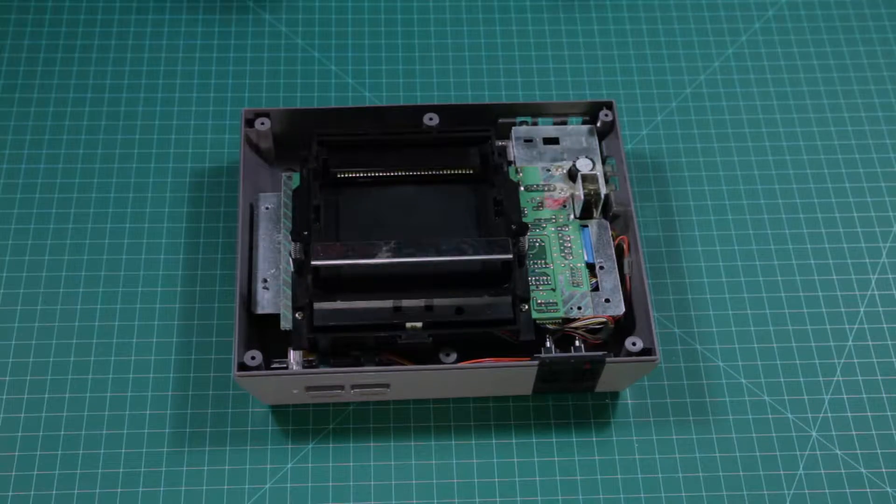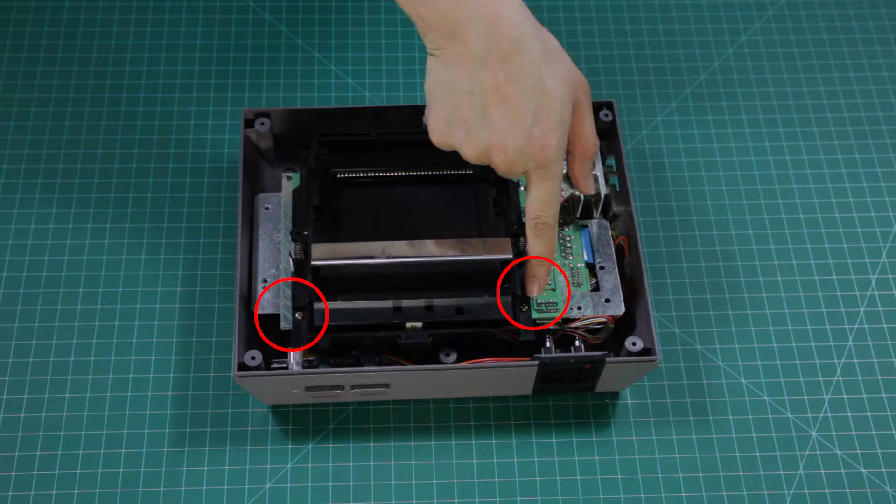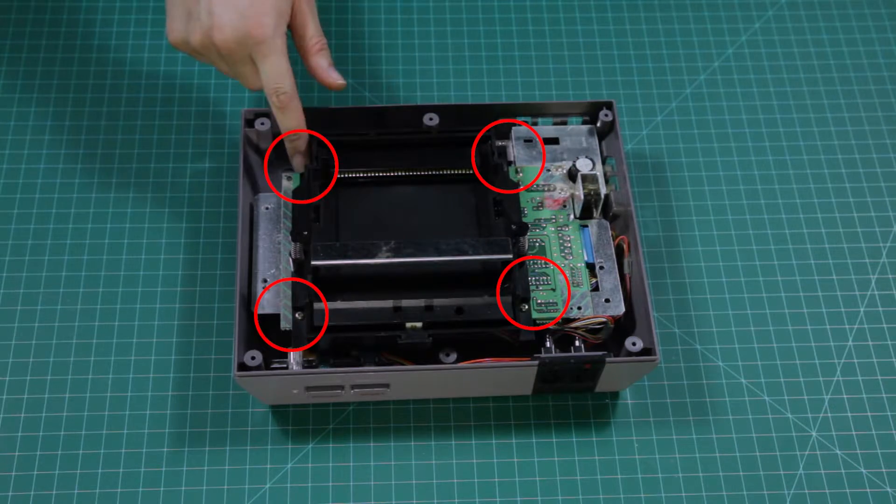Now that the RF shield is out of the way, we can get rid of the original cartridge bay. There are four screws holding it in place.